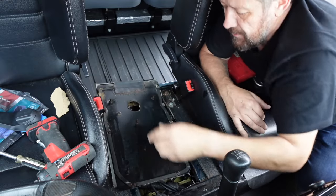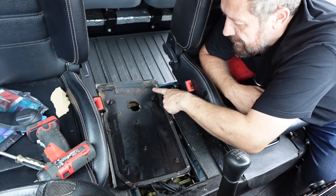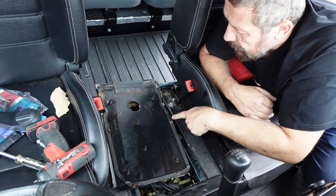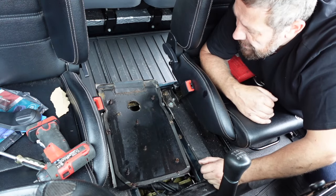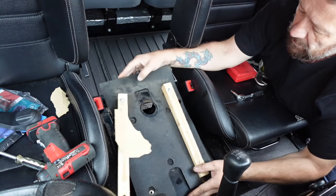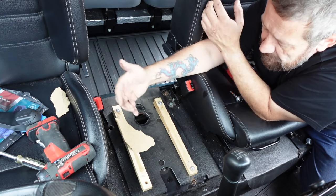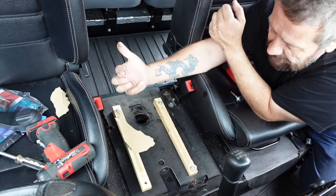If I show you the underneath, you can see these are the rivnuts — there was no way they were going to go. We're going to flatten this plate off again once we've finished. I've put some penetrating oil, some WD-40 on here, so hopefully let that soak in and we'll have another go at taking those bolts out. We can get a better grip on them as well. I'm pretty confident we can get those bolts out, then we'll offer it up against the actual seat box itself and see if it will sit on top and line up. If it does, we're good to go.